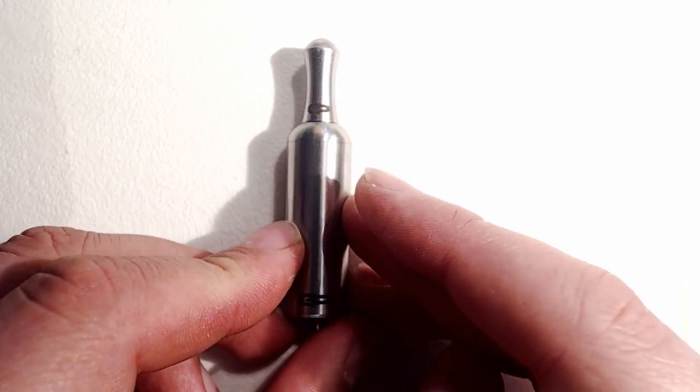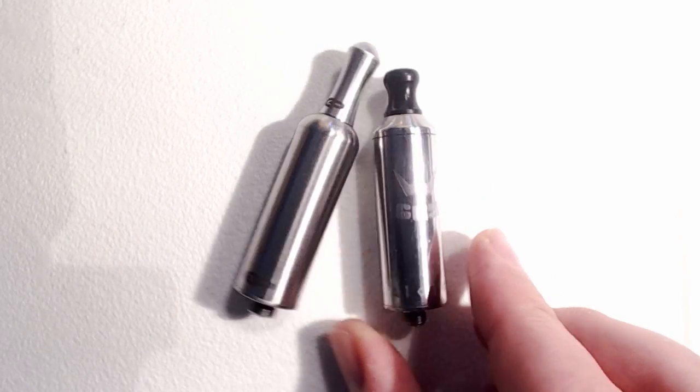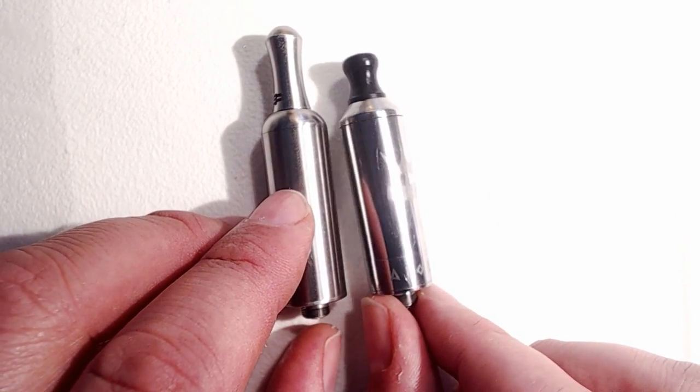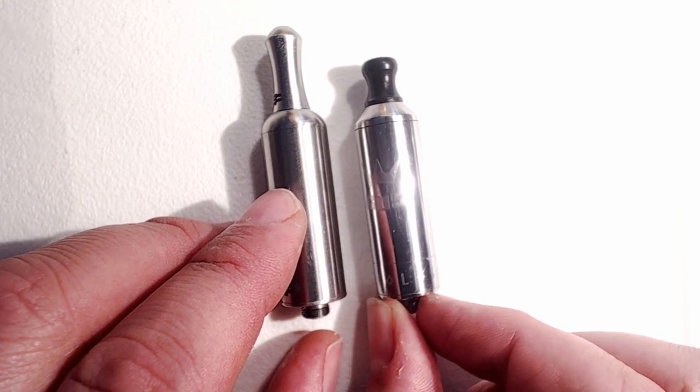A little bit of history: this is manufactured by a company called GP. I'm not 100% sure, but I believe GP stood for Gus and Perseus, as they are a Greek company — they normally trade under Vapor Art. Gus actually went his own way and came out with the Aialos — A-I-O-L-O-S — I really don't know how you're supposed to say it.